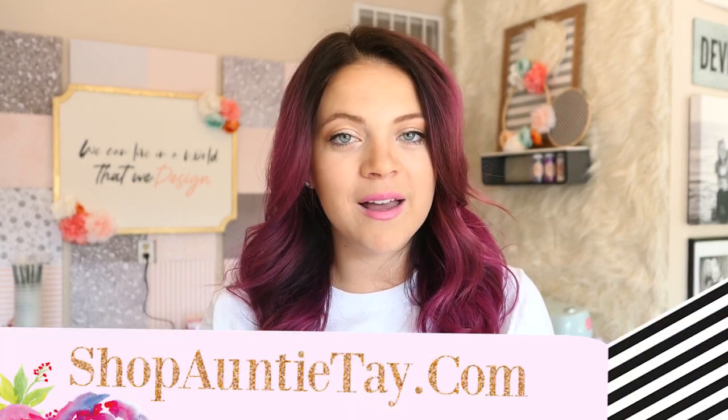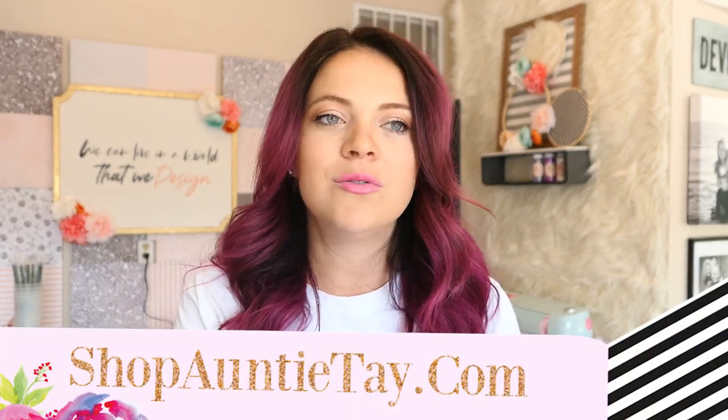Hey guys, welcome back to my channel. I'm Auntie Tay, if you guys don't know who I am. I'm here usually on Mondays, sometimes we throw in a couple extra videos a week just for fun, but I am always here on Monday no matter what.